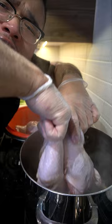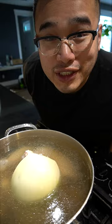Four liters of water, we're gonna do four quarters of chicken. Let's season: one tablespoon of salt, a spoon of mushroom seasoning, half a cup of fish sauce, one big onion, two clumps of ginger.